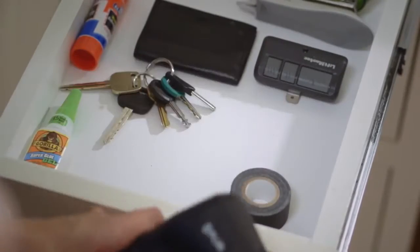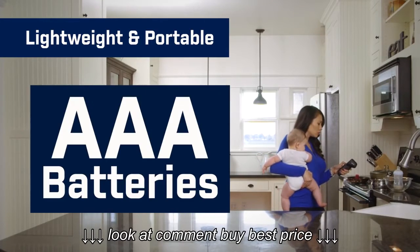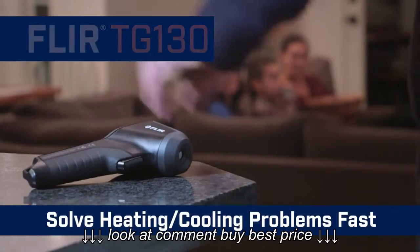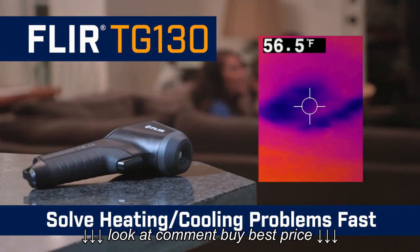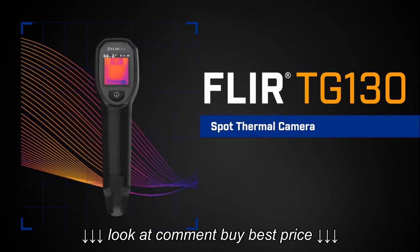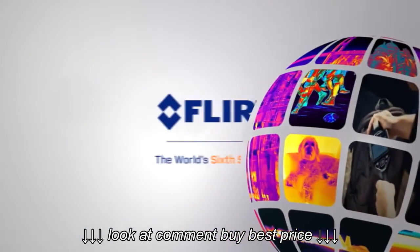The TG130 is always ready to go when you are. It's lightweight, portable, and operates on three standard AAA batteries. You'll quickly find and troubleshoot temperature issues around the house and solve problems fast. The all-new TG130 spot thermal camera — part of the next generation in test and measurement. Only from FLIR.